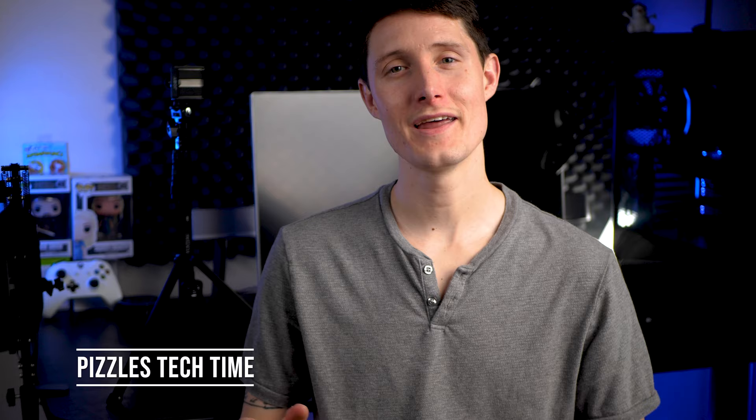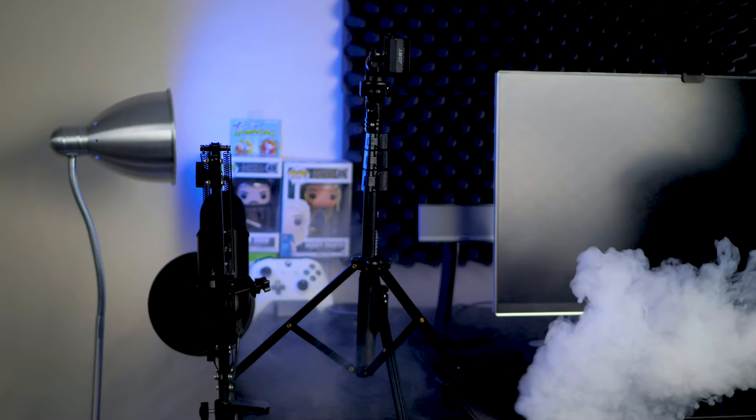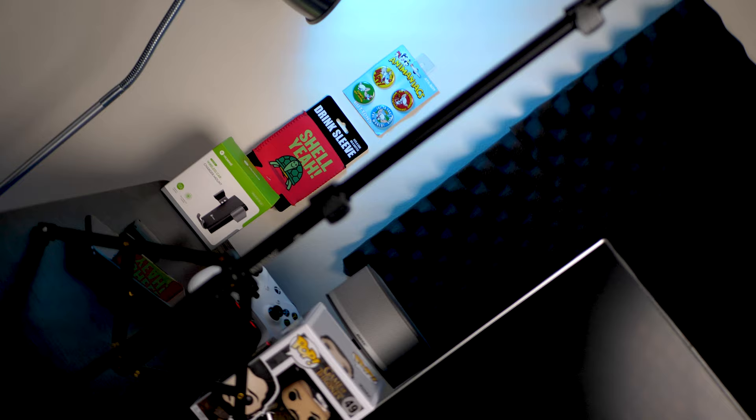What's up guys? Greg with Pizzles Tech Time back again with another video. Today we're looking at a product that was sent to me for review by a company named KamiSafe. This product is a combination of a selfie stick and a tripod in one, and it also has a Bluetooth remote. I thought it would be pretty cool to take a look at, as sometimes I'm at the casino trying to record slot play or recording these tech videos out and about, and I thought a selfie stick would be helpful.